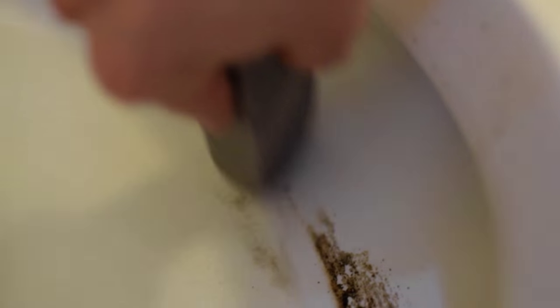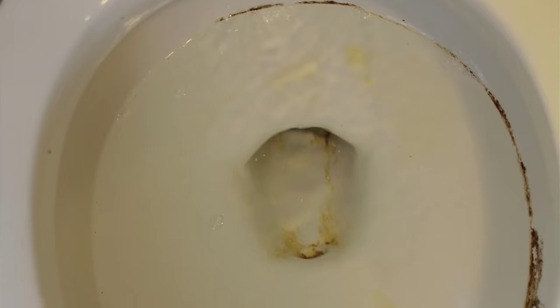Some of the hardest stains were up where the water comes out of the toilet — just hard water stains — and it worked really great to get rid of those. Here's a little before of what that one looked like, and then here is the after.